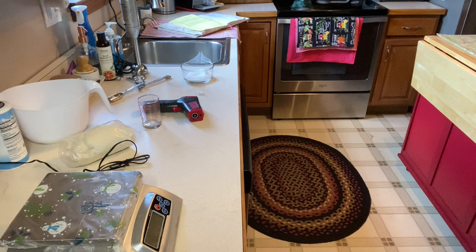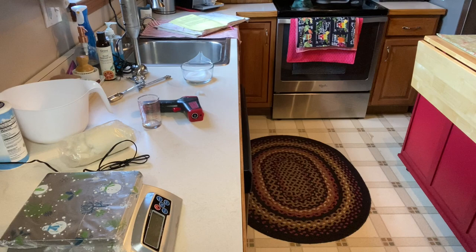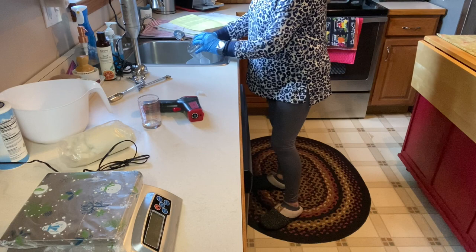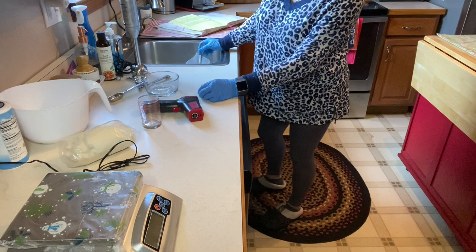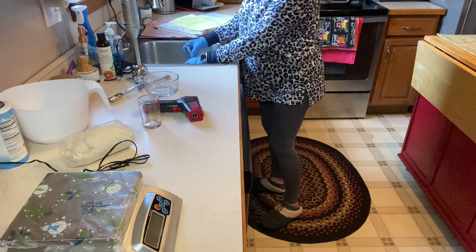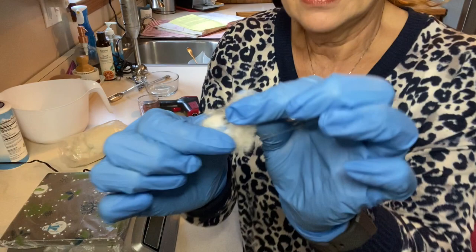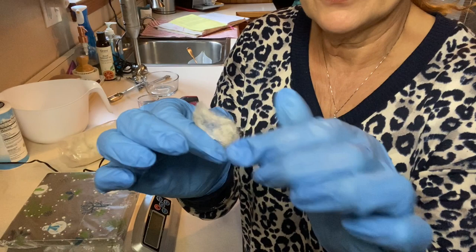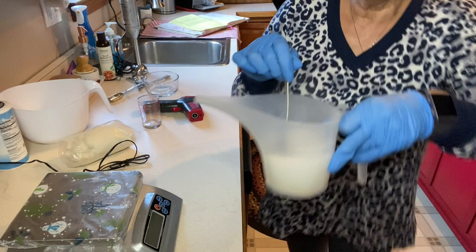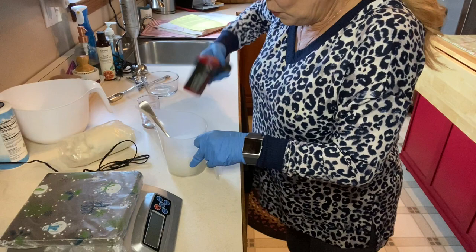We're having a big heat reaction. I'm going to take the silk and stretch it out a little bit so the lye can dissolve all of those fibers. You can see the steam rising. We are at 173 degrees. We're going to set that aside and start measuring out our oils.